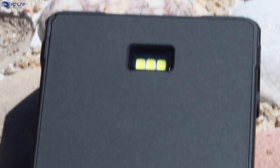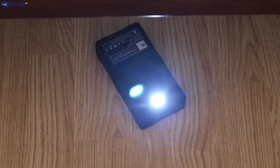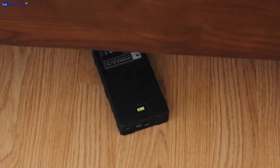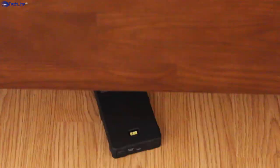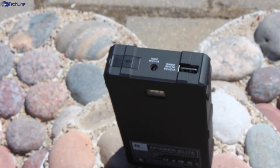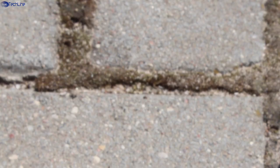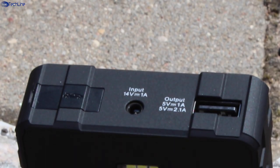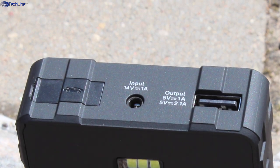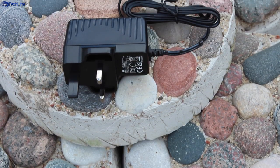The back side of the power bank is where you can find a triple LED flash, which can serve either as a flashlight or SOS light for emergency situations. Three LED lights are bright enough to light up a dark area but would not replace your mag light. On the top side, you can find the port to connect the jump start cable, covered by a flap, as well as a proprietary charging port — a bit of a letdown since you have to carry a special charger rather than your regular micro USB charger.